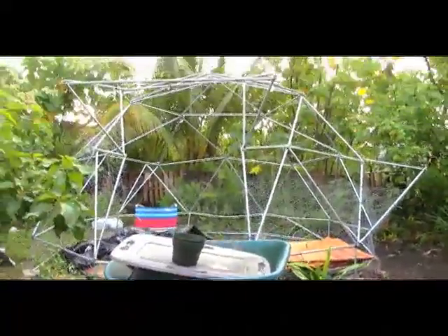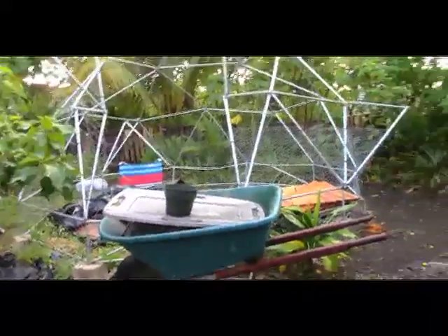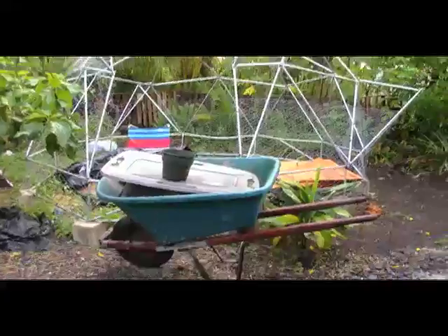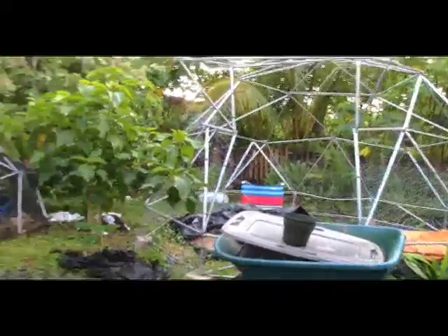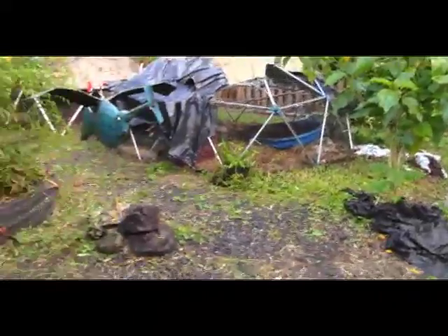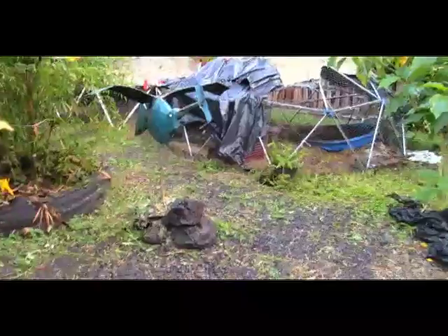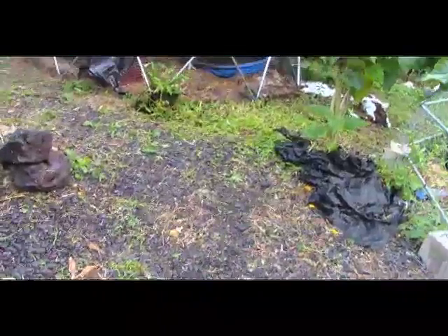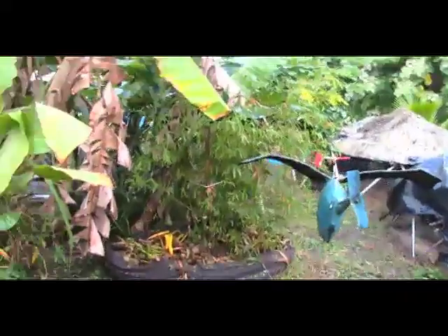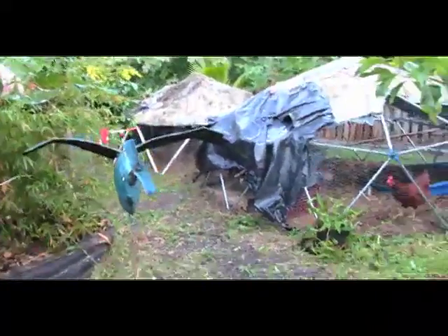I'm trying to figure out how to fill those triangles in the dome. The latest idea is air cement — where you mix air bubbles in with cement — and you get cement bricks that will float. The neighbors across the street are going to do that, so I'll check into it.